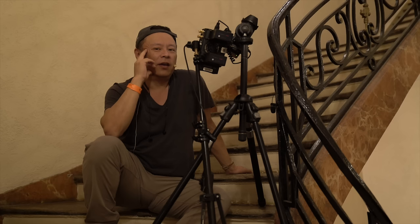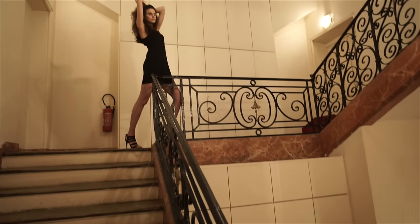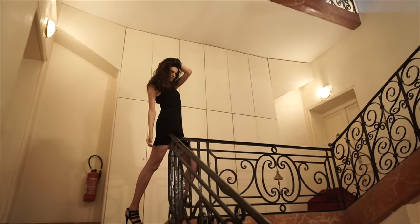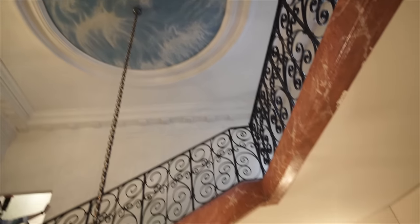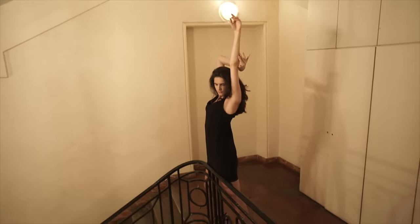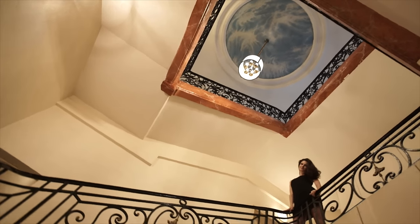Hey everybody, this is Gary Fong and we are in a very cool, very old apartment in Paris. We found this awesome stairway with a cupola — it has a fresco on it — and we have our very dramatic model Lena who is perfectly fitting into the landscape here.